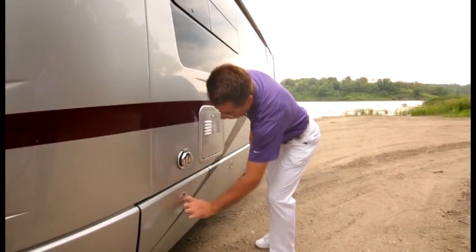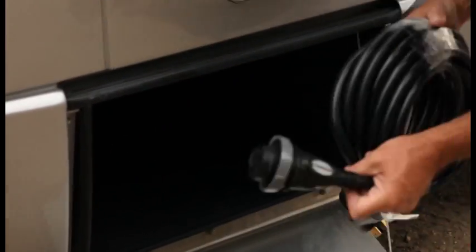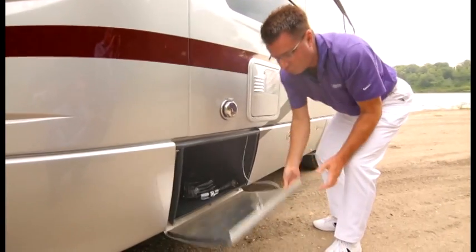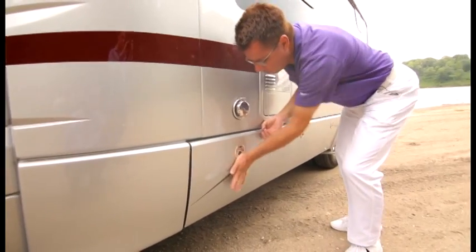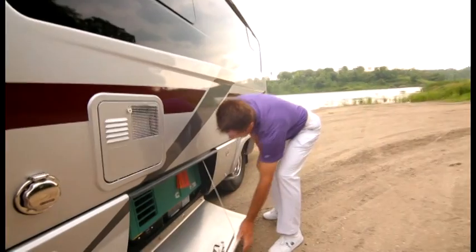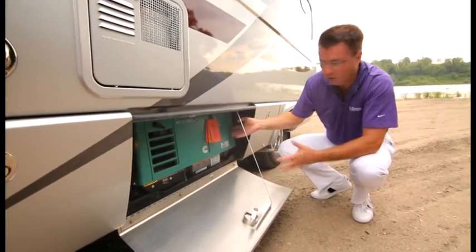Here's our shore power connection, nice and easy to hook on. Underneath we've got a nice little storage area, and here's our shore power cable — easy to plug in and disconnect. You've got to feel these doors to really appreciate them: all aluminum, handcrafted. I love the way they lock into place. Moving down the coach, we've got our optional generator — you can go with a propane or a diesel generator, that is your choice.